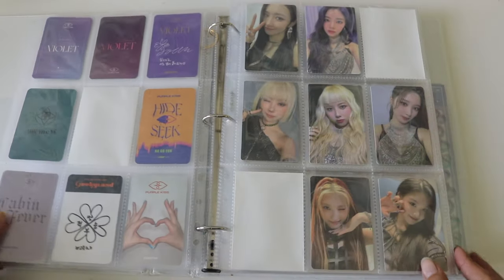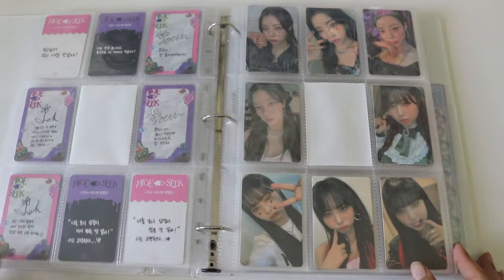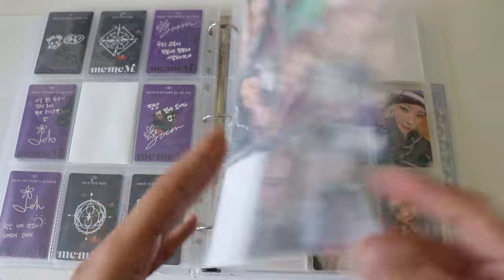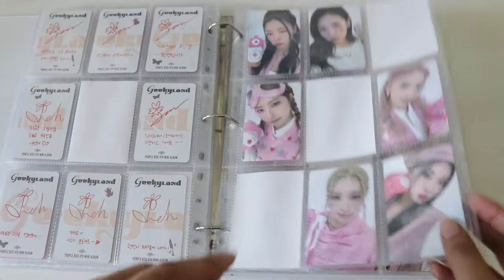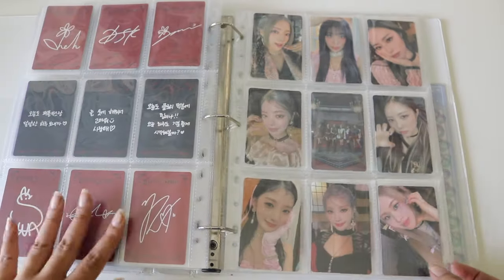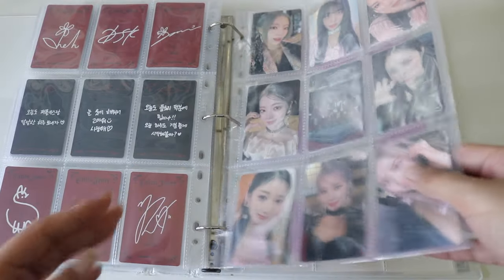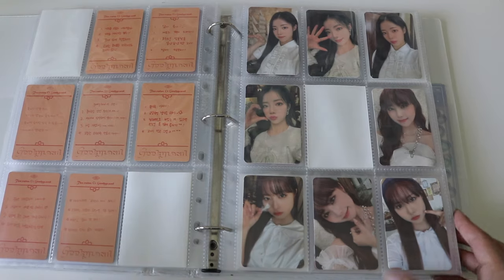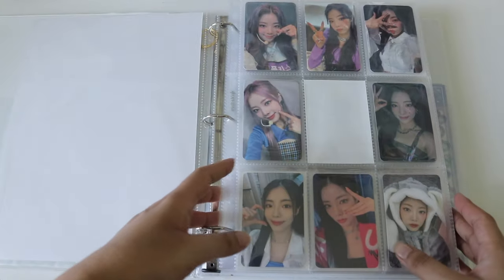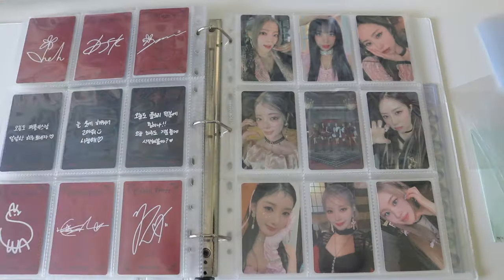I very much recommend these pages — really nice quality. I feel like I need to wash my hands before touching them because they feel so soft. They are a little thick with a lot of air stuck in them from my sleeves, so I will need a bigger binder. I'm thinking about moving BTS and ATEEZ all into one binder with Purple Kiss so everything's together.